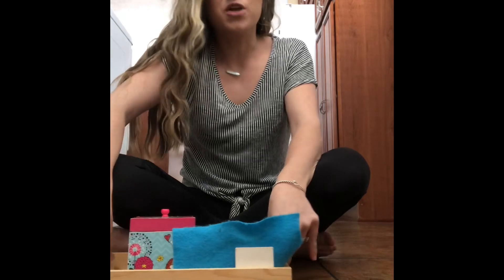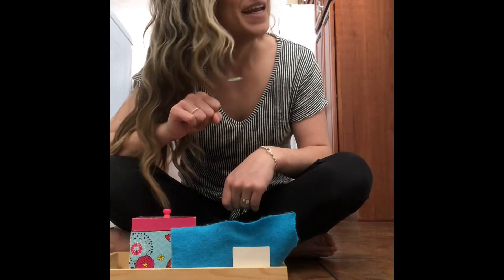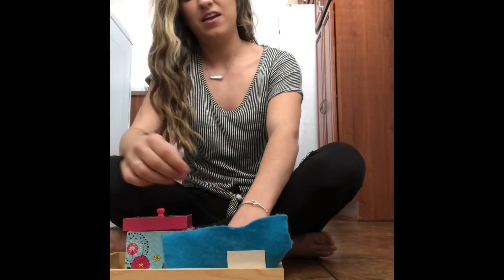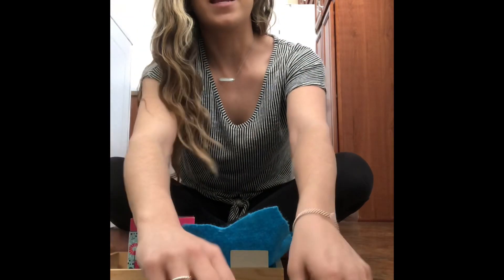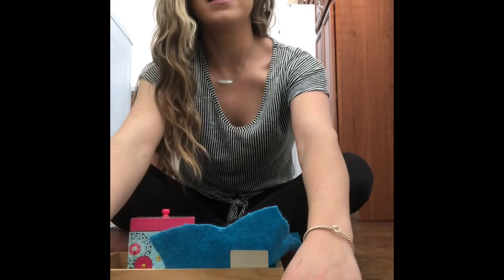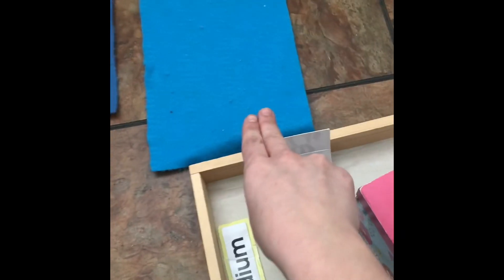All right, I have my work. First I'm going to lay out my mats. We're gonna learn about small, medium, and large. I have my small mat, my medium mat, and my large mat. My small mat, my medium mat, my large mat.